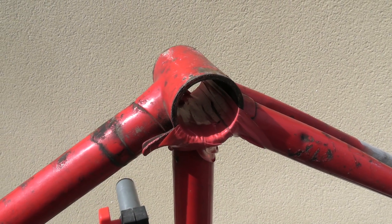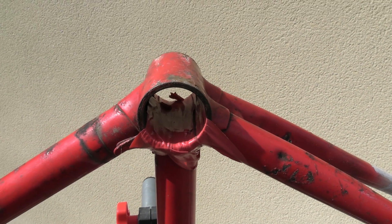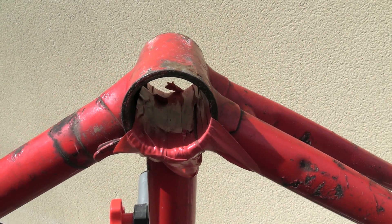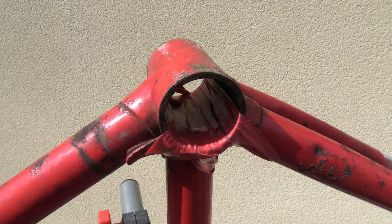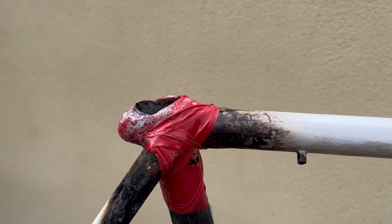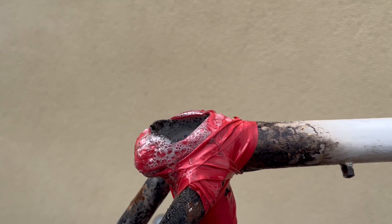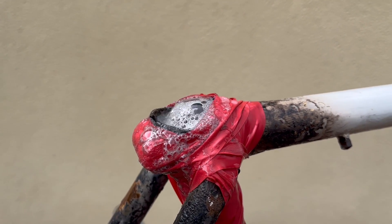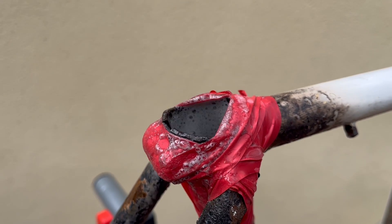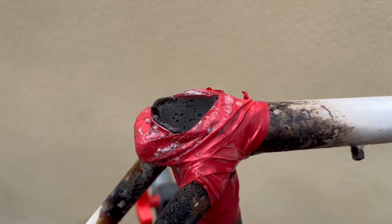Here we've got the bottom bracket shell — I've used some insulation tape, which won't react with the caustic soda since it won't affect plastic. I've taped the bottom bracket shell to stop water coming through. We're using a tundish to pour the solution in, and as you can see the solution is already working its magic — it's very hot and actually giving off steam, reacting really well.